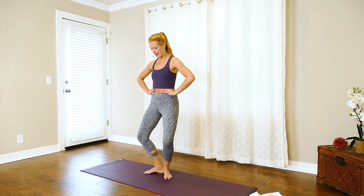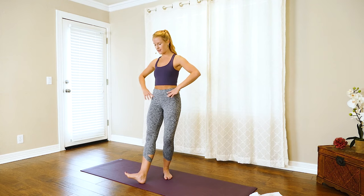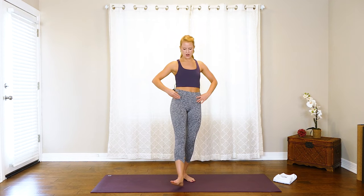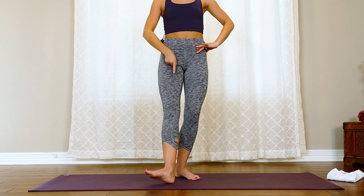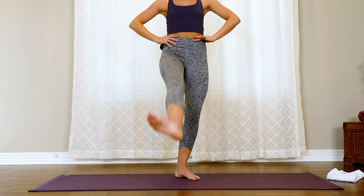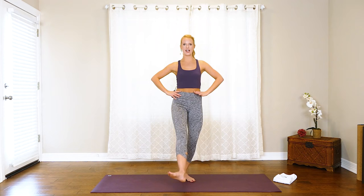We're going to bring those heels together, toes apart. Take a bend into the knees, then extend that right leg out long, flex through the foot. Make sure both hip bones are nice and even, and then we're going to lift it up and lower it down. This is less about how high you can get that leg — we want to keep our spine nice and still, just lengthening that leg out, that heel reaching away from the hip, pulling up through the inner thigh. The heel is in, the toe is out. Make sure you're not locking out that standing leg knee — keep a little bend there.